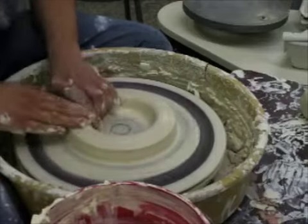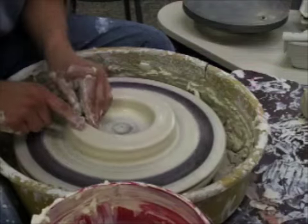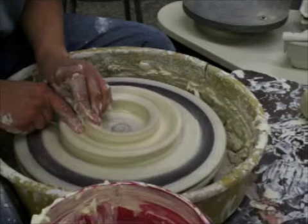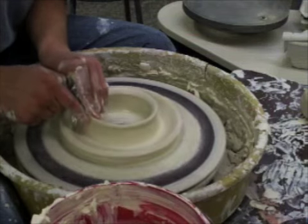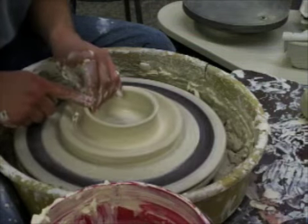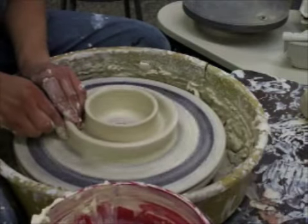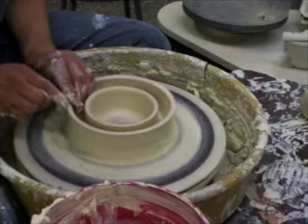After it's kind of in the middle, you're going to open it up by flattening the top off, pressing down in the middle until you get the same distance from the bottom as you would if you're making a pot. Then you're going to pull the inside wall up and compress the rim. Pull the outside wall up and compress the rim.